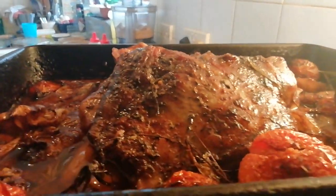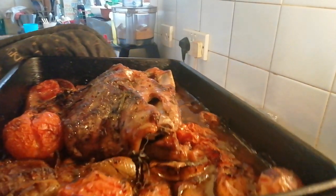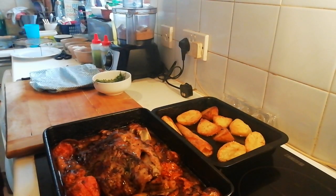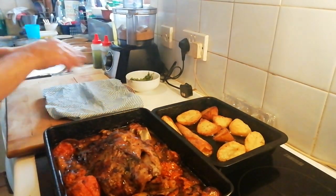In all its glory — look at the juices coming out of it! Fucking hell, that's mental. Right, so what we're going to do is I'm going to transfer...